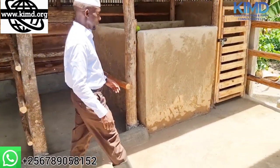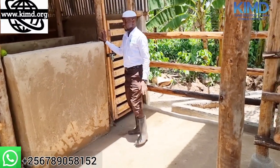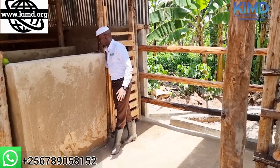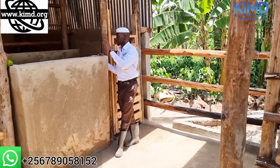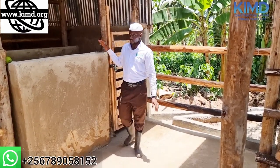Here we have the calf pen — our calves will be staying here. Don't expect the calves to come out from here. You can put feeders for them and they will be sleeping here. You can also put dry grass for them.